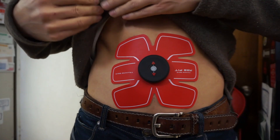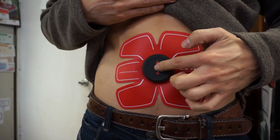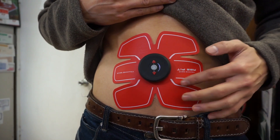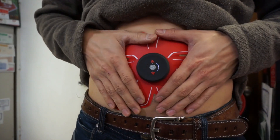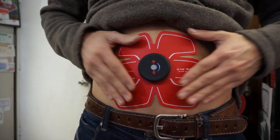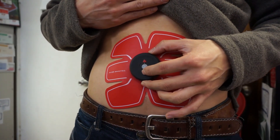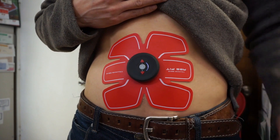Let me stick it onto my ab first and see what it looks like. Okay, I got it on my stomach. Oh, that's weird. I can feel it pulsating. Let me see what happens when I turn up the intensity of that. I feel it. Shocking.